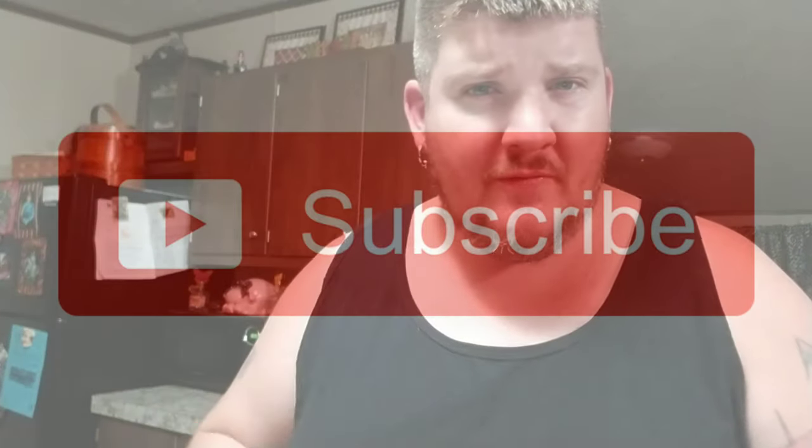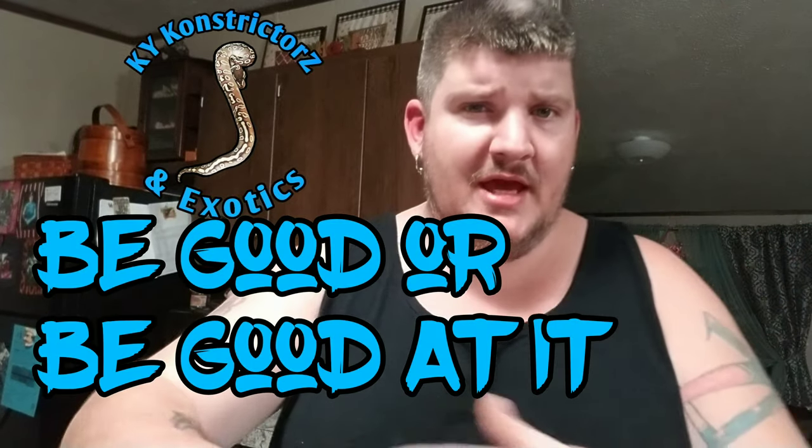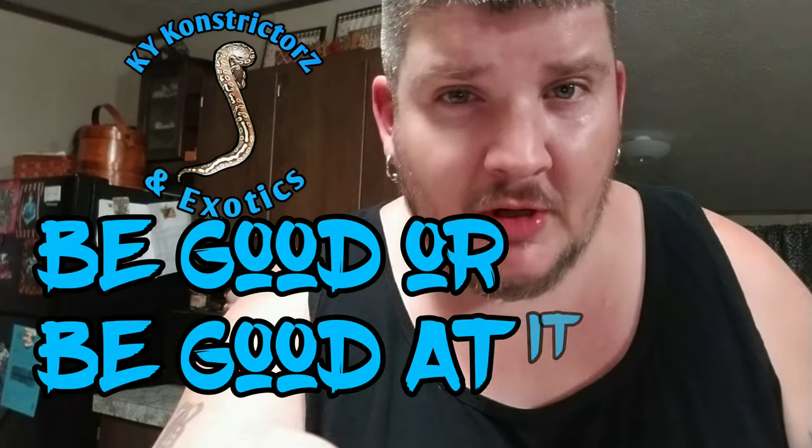Anyways, if you're new to my channel, make sure to like and hit that subscribe button. Punch that notification bell so you know when I upload a video. I'm also going to be doing two live videos a week — going for Monday, Tuesday, Friday, Saturday, that type of deal. Make sure you be good or be good at it — and give your monitors some enrichment!